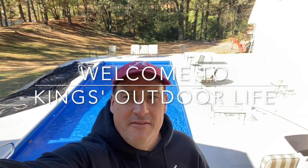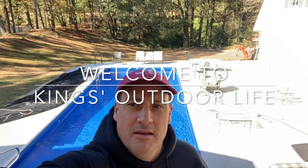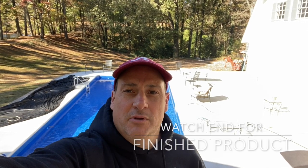Hey guys, welcome back to King's Outdoor Life. As you can see behind me, the pool is finished. Thanks for tuning in to part two — if you missed part one, go check it out. It's now the first day of November. We've got the leaf cover on; I just took it off to make sure everything was working right. We'll cover it back up so the leaves don't fill it in. I've got the time lapse ready — it would have made this too long, so we'll load it in the next few days.